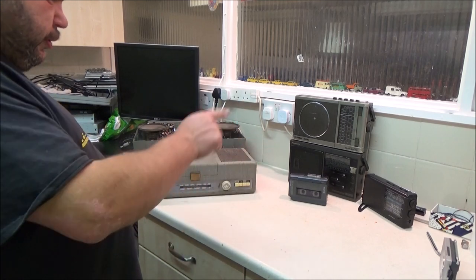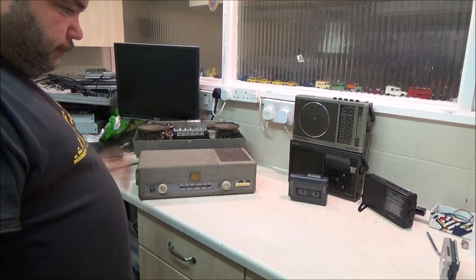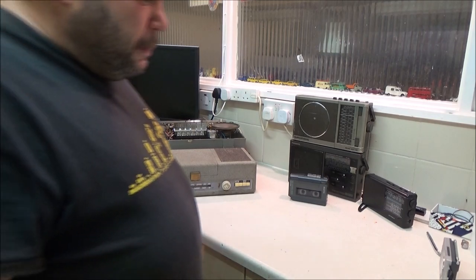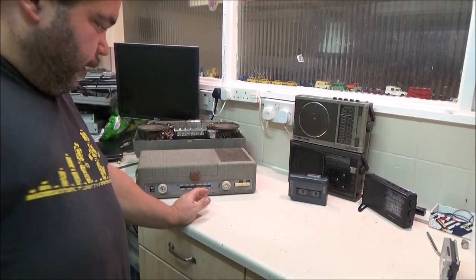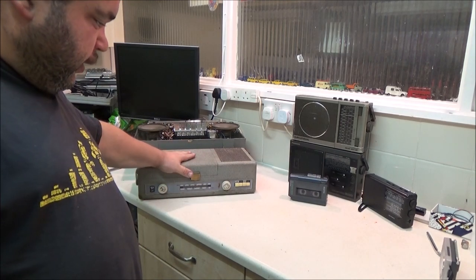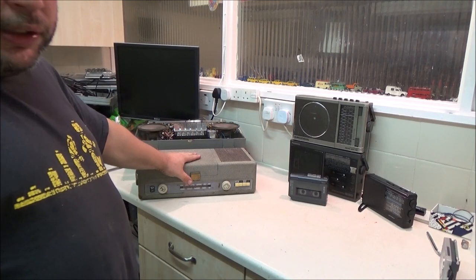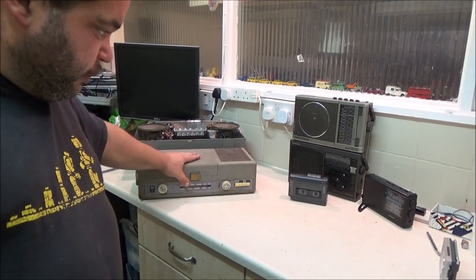All that's left is six radios. Not all of them work. This one I haven't actually tested yet. And this one actually surprised me when I got it home, because I didn't realise it's a record player as well — it's a portable record player.